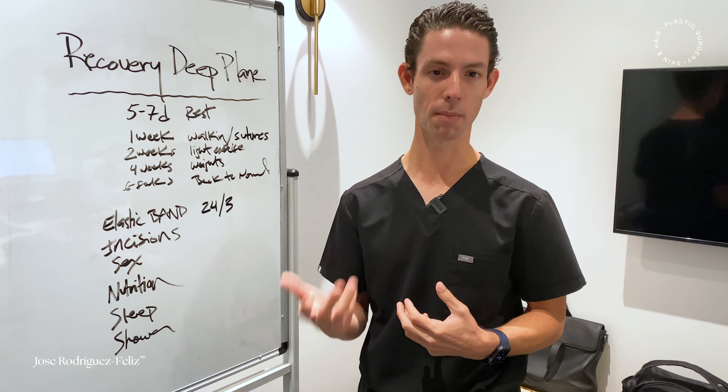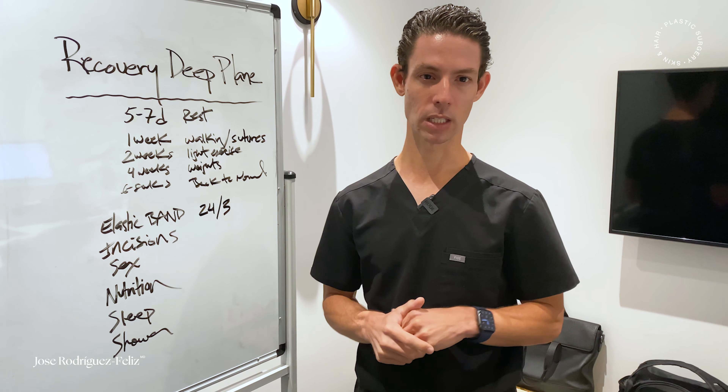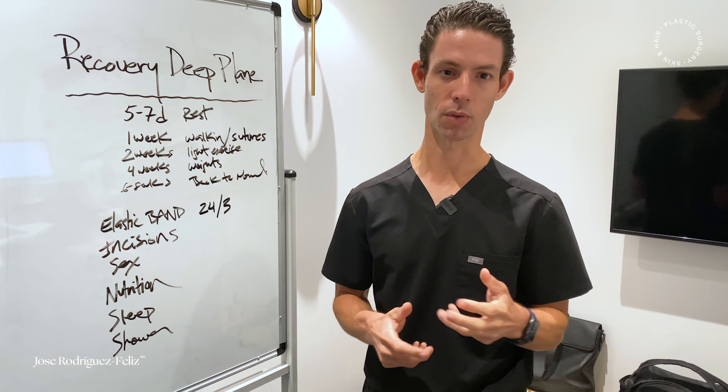Additional procedures can include buccal fat, fat graft, and submental exam, so it depends on the scope of work. But for a straightforward deep plane facelift, we're talking about three and a half hours for the procedure.